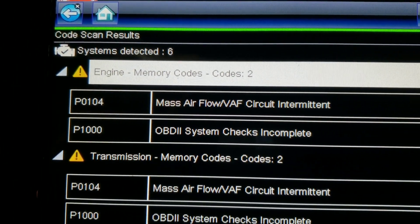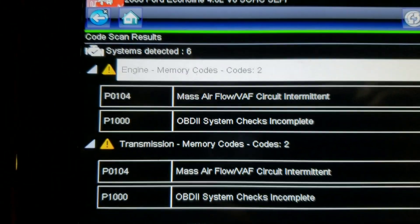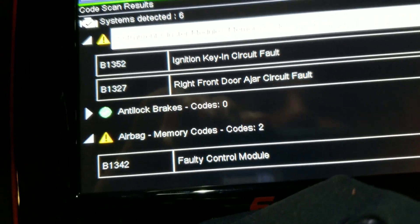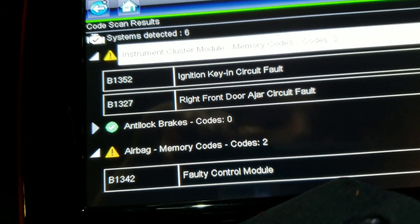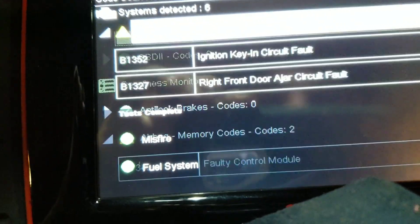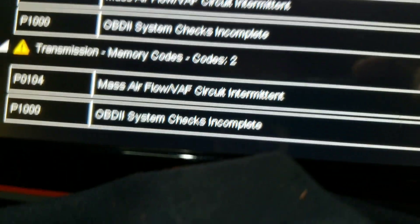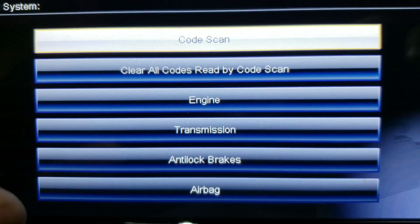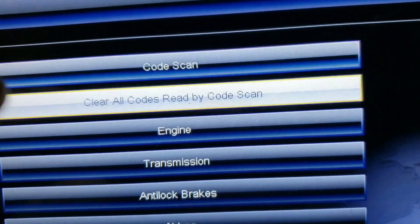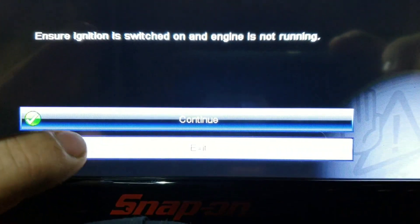There are six things detected. It'll tell you what's detected, and everything that is detected will have a little yellow triangle with an exclamation point. We have engine, transmission, and instrument cluster module. Everything that does not have codes will have a zero next to it. We have a couple codes in this vehicle, and if you wanted to clear them, you'd hit the back button and hit clear all codes — but we're not going to clear them because I need my codes. You'd hit clear all codes, it's going to ask if your ignition's on, then hit continue. But I'm going to hit exit because I need my codes.